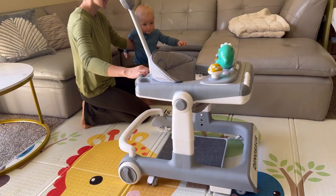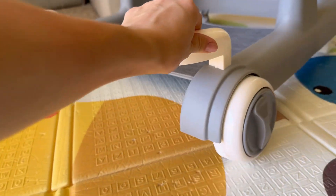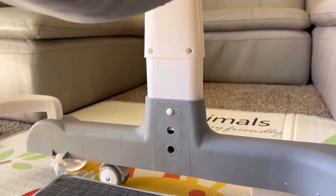It even comes with a removable tray that doubles as a dinner plate and plays music through Bluetooth. Made of skin-friendly and environmentally friendly materials,